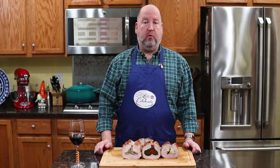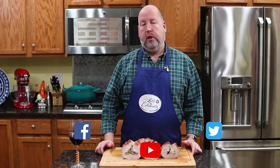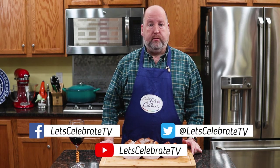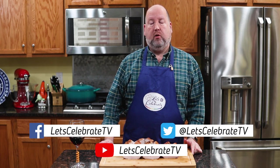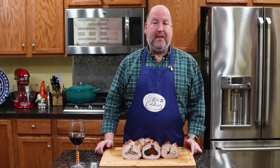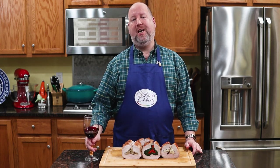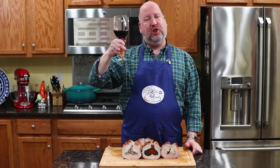We'll have the recipe up in the comments section on YouTube and on our website. And as always, follow us on social media. We will see you again next Tuesday at 7 p.m., because you're all invited to come on over, come on in. Let's celebrate. Cheers!